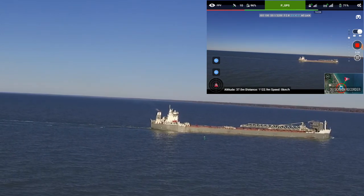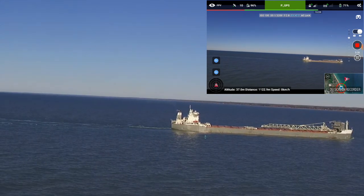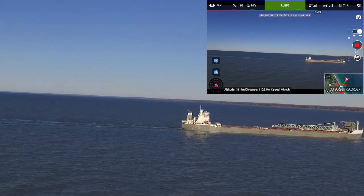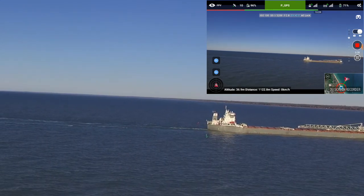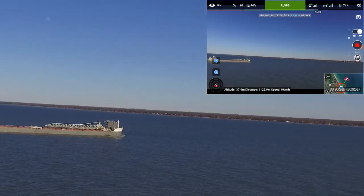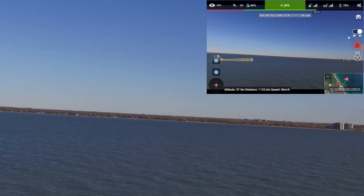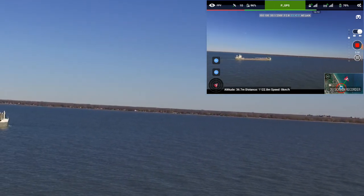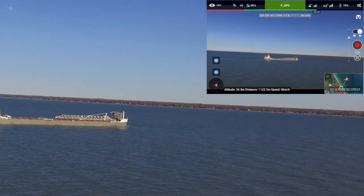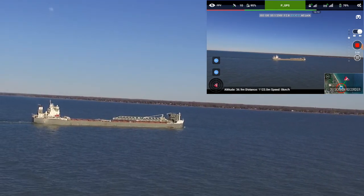Just kind of checking the beach here — I see some people down there. I want to make sure everything is clear for when I bring it back. Just kind of panning around. Whoops, overshot it a little bit. There's a little bit of lag in the video, but I think that's the tablet. I'm using a new Lenovo Tab 3 — this thing is actually an oversized phone, a phablet. It actually has dual SIMs in it.